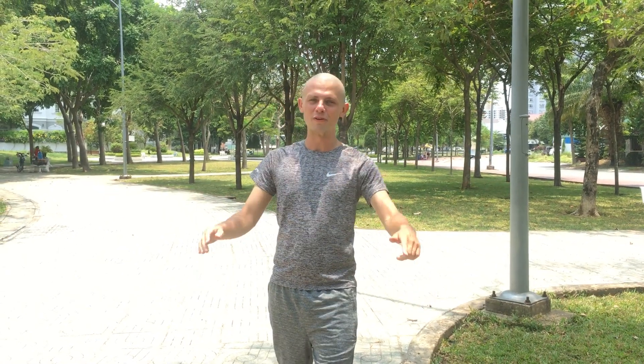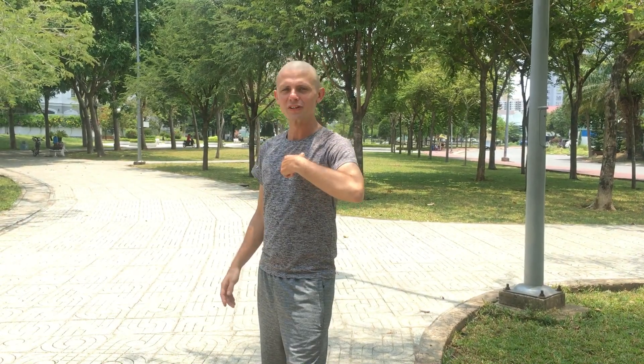Hello everybody and welcome to Crab Move. My name is Alexander Shaikucherenko, or just short 'ask' because you can ask me anything, and we're back in action.